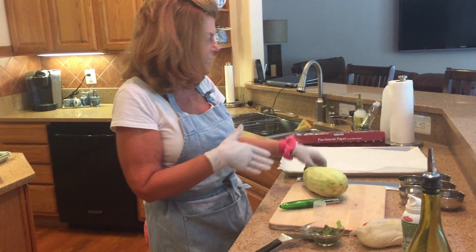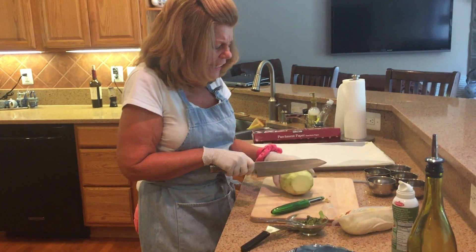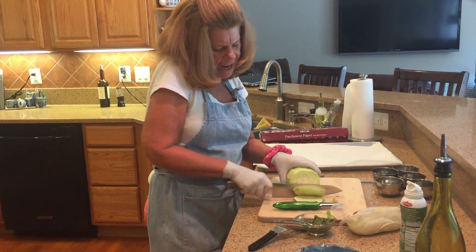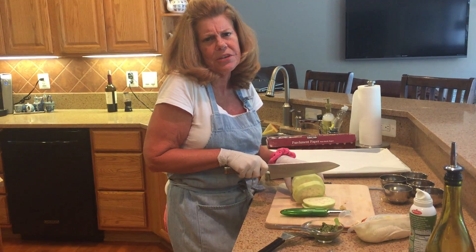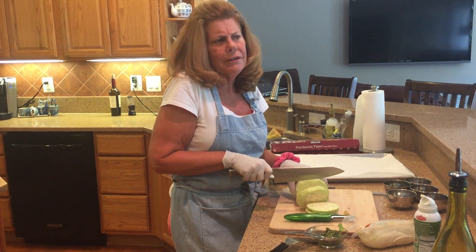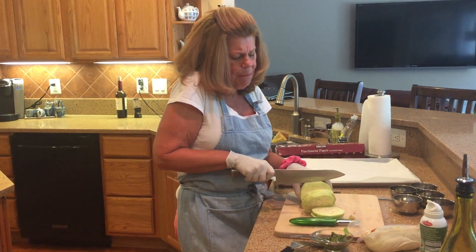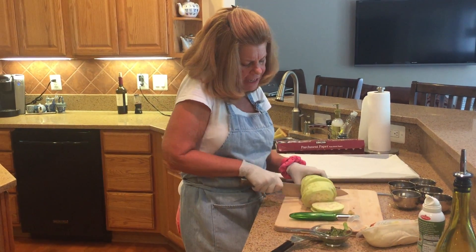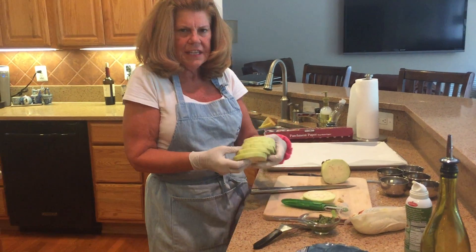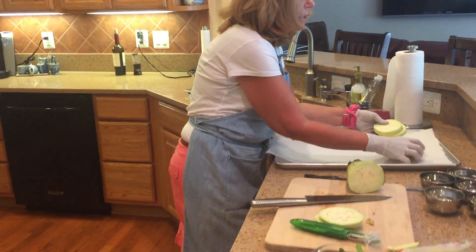So to begin with, I have the tomatoes roasting in the oven. I'm going to show you how I slice the eggplant. It's something that I've been doing to avoid frying eggplant. I love eggplant parmesan that is fried, but I'm trying to eat a little healthy and I just love eggplant. So I cut the eggplant about to this thickness, and then I just place them on a parchment cookie sheet.